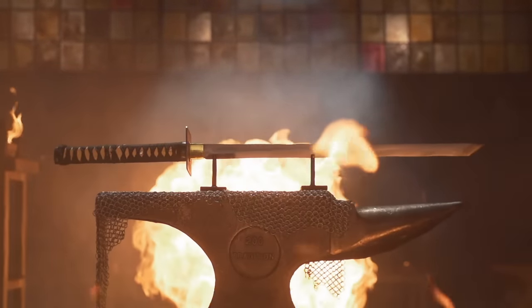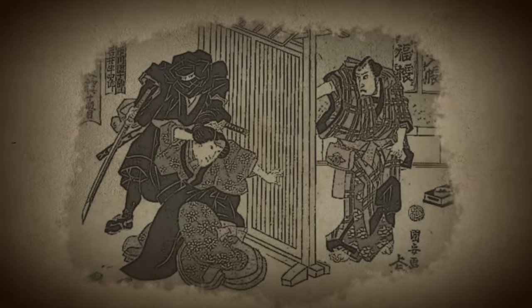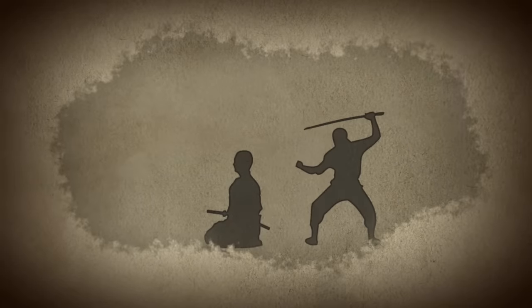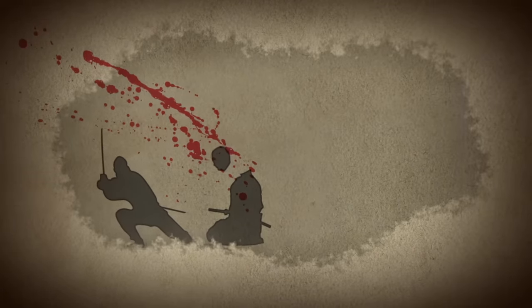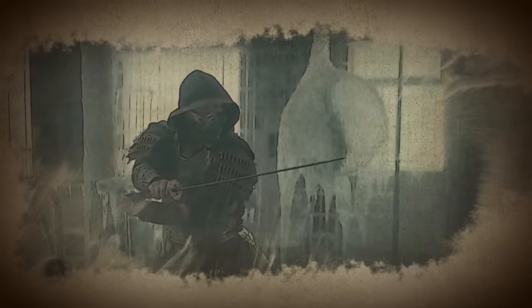The Ninjato Sword traces its roots back to 15th century Japan. This short, single-edged blade was lightweight and easily concealable, making it a weapon of choice for stealthy ninjas to covertly assassinate a target behind enemy lines. This iconic sword of the Shadow Warriors can still be seen today wielded by Scorpion in the 2021 movie Mortal Kombat.